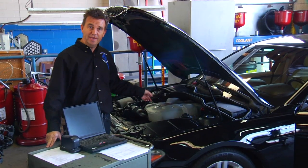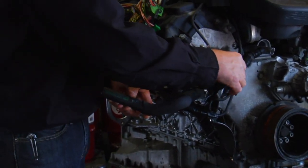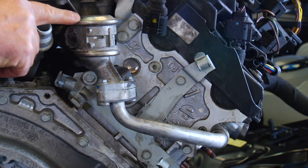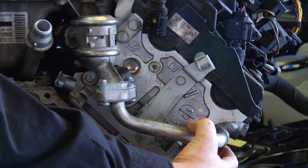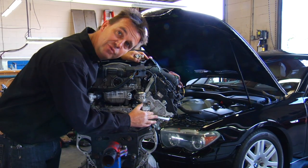We have removed an N62 engine from a car so we can better show you this procedure. The air comes in from the secondary air injection pump through a hose and into a hard line where it splits off. The air then enters the emission control valve, which is a one-way valve, passes through an aluminum tube and into the cylinder head. This is where the restriction is and where we are going to clean. Of course, you can do this with the engine in the car — we just have it out so we can show you.